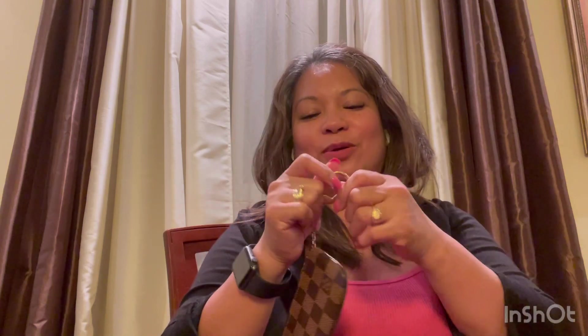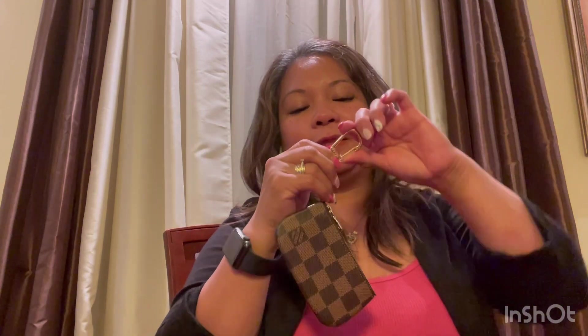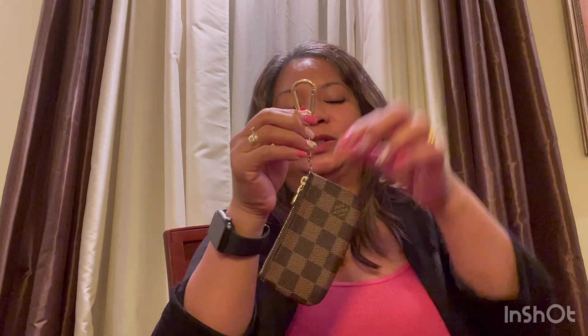The first time I got this key pouch I didn't know how to open it. I asked the sales associate and he didn't know either — I think he was newly hired — so he asked another sales associate to help. You just have to pull it up like this and it will open. It's a very secure lock, then you snap it. You just insert your key, close it, snap it, and you're good to go.